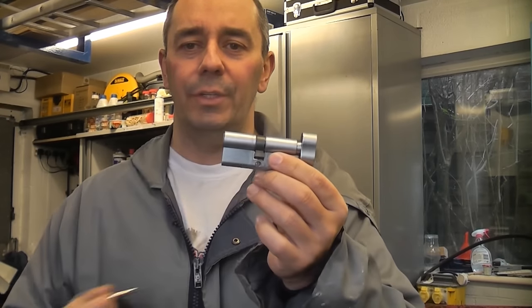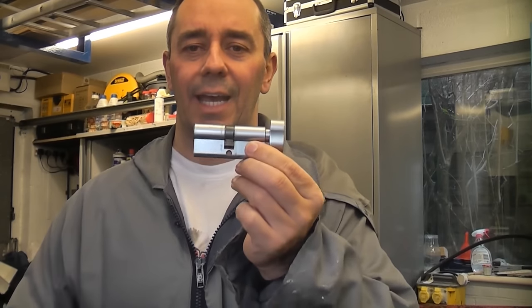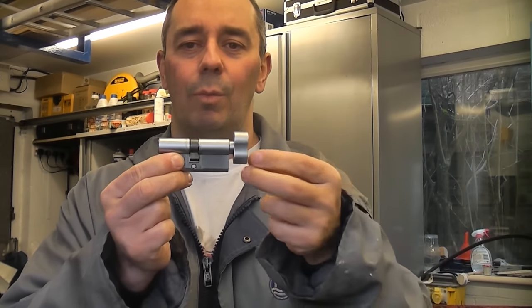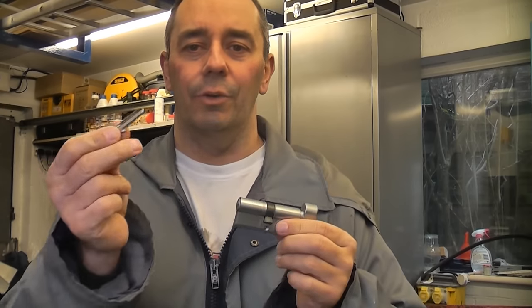Some people don't like these because they don't believe they are as secure as a normal lock, but you can actually get high security ones so the only way they can unlock it is from inside your property. Some people say, well, what if somebody smashes the window on the door and puts their hand through and turns it? They can still do that anyway if you have left the key in the back of the door.